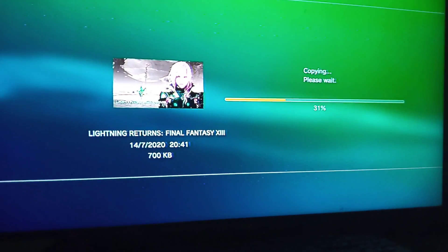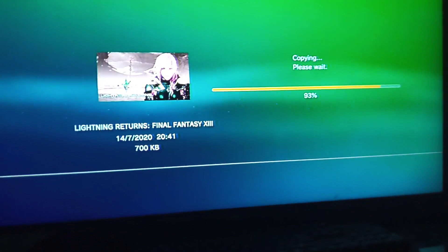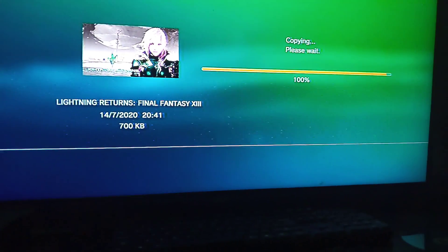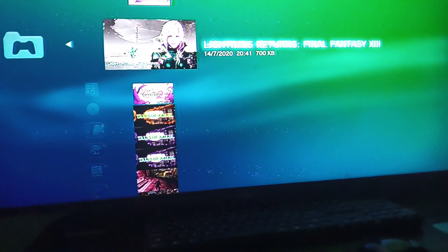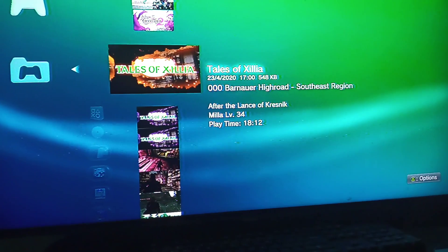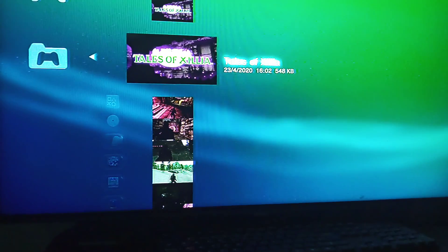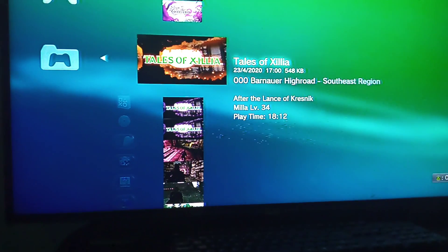That's it, that's as simple as it is. Now that we're back, let's back up my Tails game. Let's check the latest save — so this is the latest one.